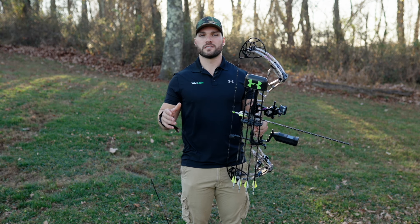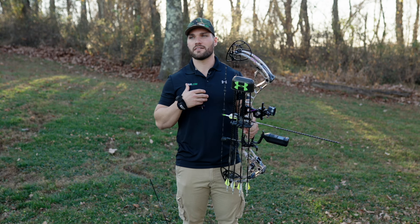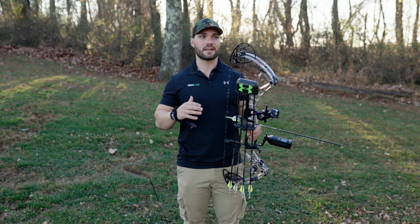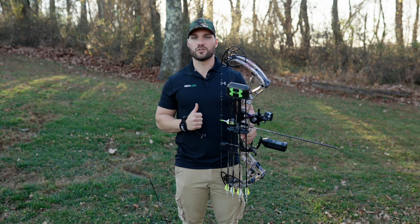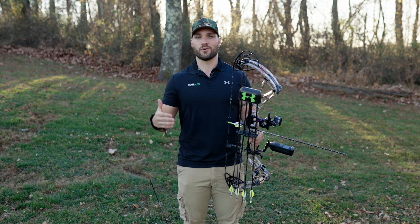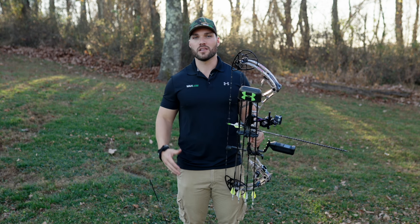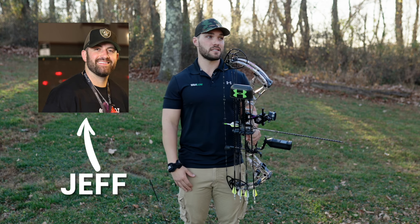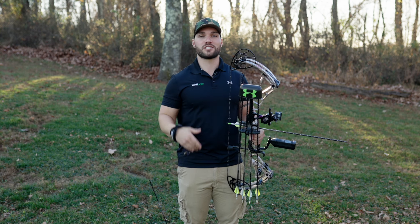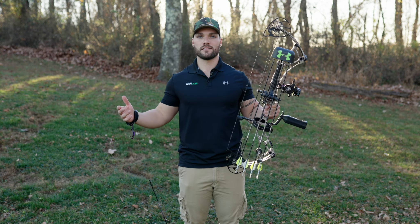If you have any more questions, leave some comments below. Thanks for watching. I'm trying to help beginners out — thinking to myself, if I didn't have a father who took me hunting, who would have introduced me to what I love so much? Hunting is everything to me. I want to introduce more people to the outdoors. We need to grow the hunter population — we're only four percent of the US population. Share the love for the outdoors. If you liked this video, please subscribe, and leave any questions below.